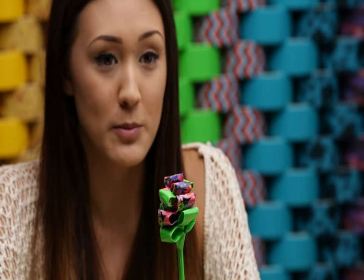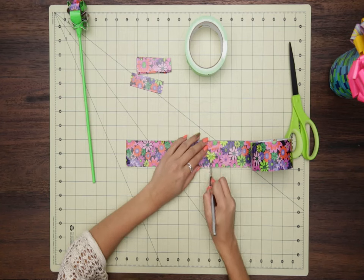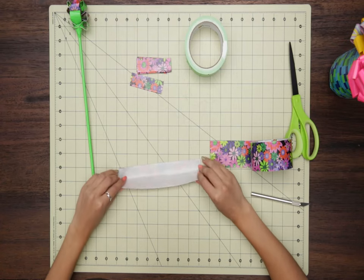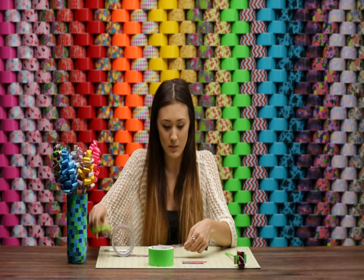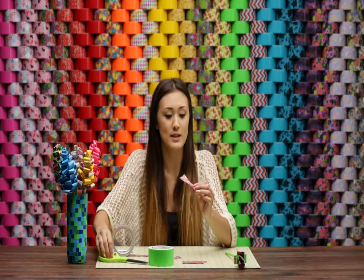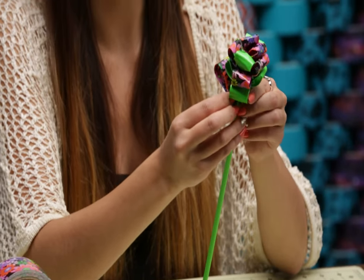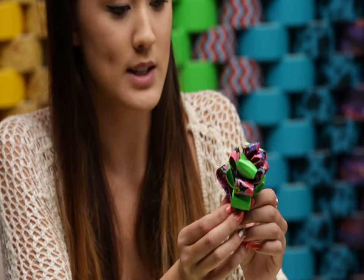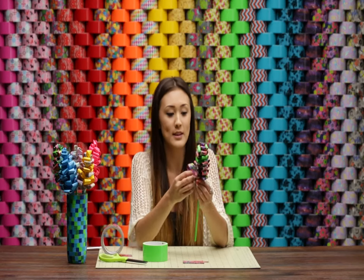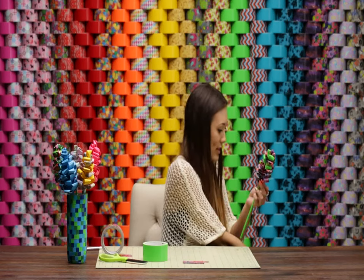Now I'm going to start with the larger petals. Same process, except we're going to make the length 8 inches this time. Peel it up, fold it in half lengthwise, and snip it in half. Now we have two larger petals, and we attach them the exact same way — make a loop, pop it into an empty space on one of the sides, and use a small piece of lime green tape to attach it. Repeat that process until all large petals are on, then attach that last one with lime green tape.